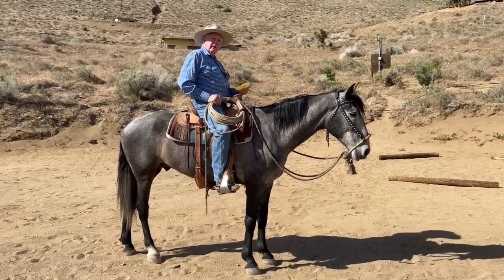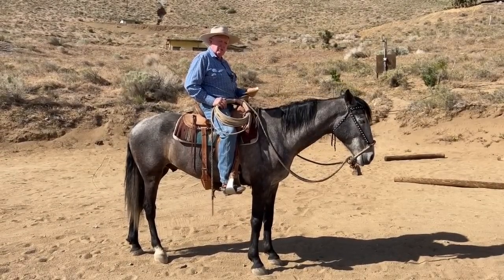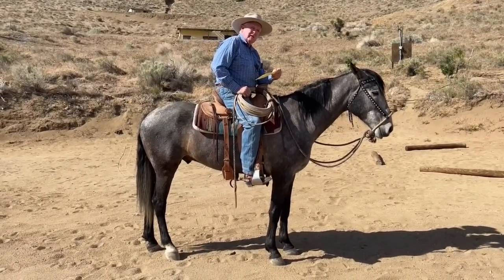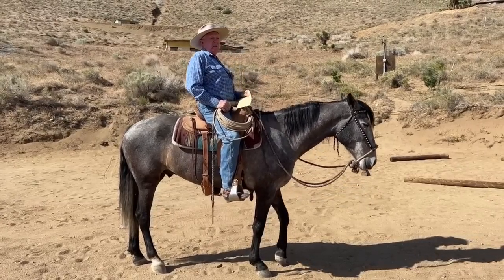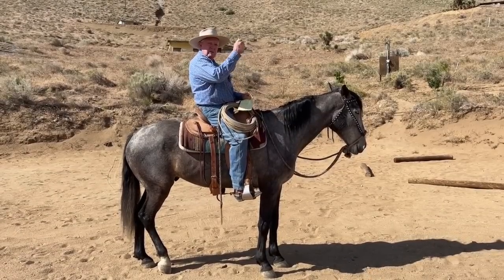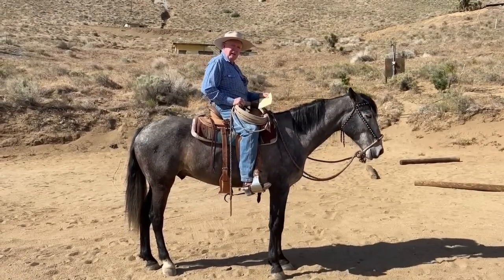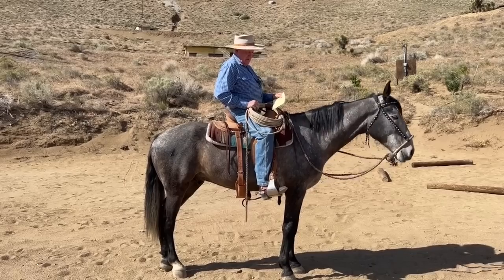A horse with its head down behind the bit makes it impossible to get self-carriage or collection — breaking at the withers. People showed up at one of my clinics this year doing ranch riding classes, and their horses' heads were down, over on the forehand. It was hard for me to explain how I teach collection. I backed the horses up and tried to get them to raise their heads, but when trainers bump a horse the way they do now, it teaches them to lower their head. I told the ladies: three weeks from now you're going to enter a class and put their head down — so what's the point of wanting to learn collection?